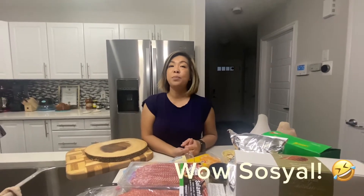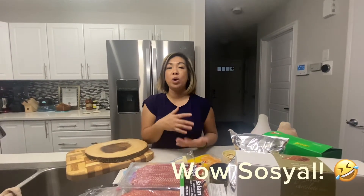Hi everyone, welcome back to my channel. Today's vlog is about how to make a charcuterie board. Charcuterie is the art of preparing cured and smoked meat, and it also involves making a cheese board to go along with your meat.